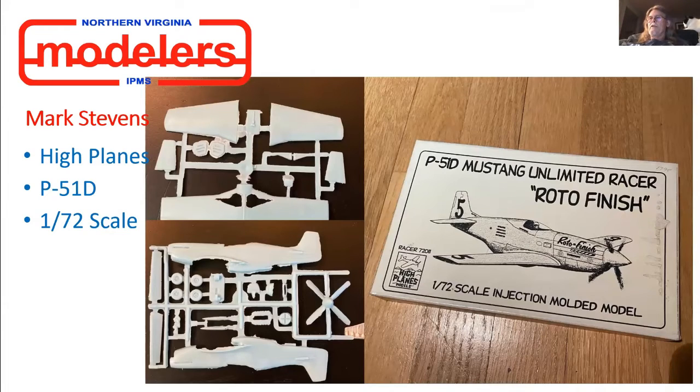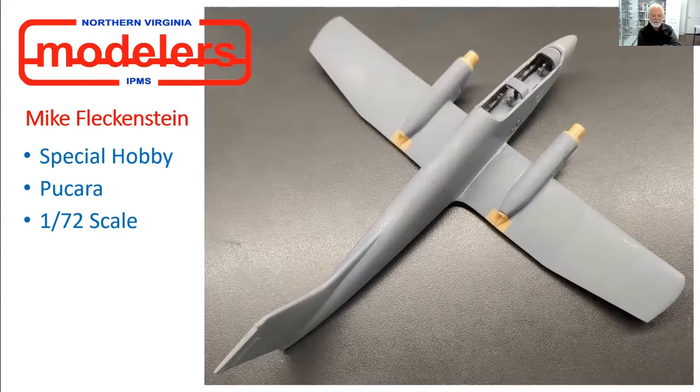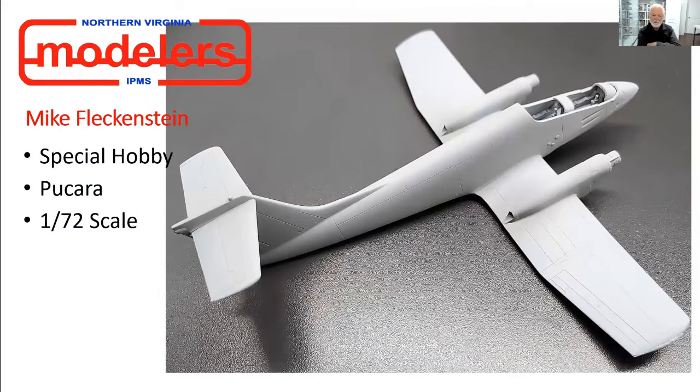Mike, do you want to talk a little bit about how you used the Liquid Gravity? Sure — as you can imagine this thing would be a real tail sitter. I almost always use Liquid Gravity these days, made by Deluxe Materials. It's millions of little steel balls — tinier than the head of a pin. I couldn't figure out any place under the floor to get weight in that was wide enough, so what I did is — between the back cockpit floor and the back bulkhead there is a gap of about a 30th of an inch.